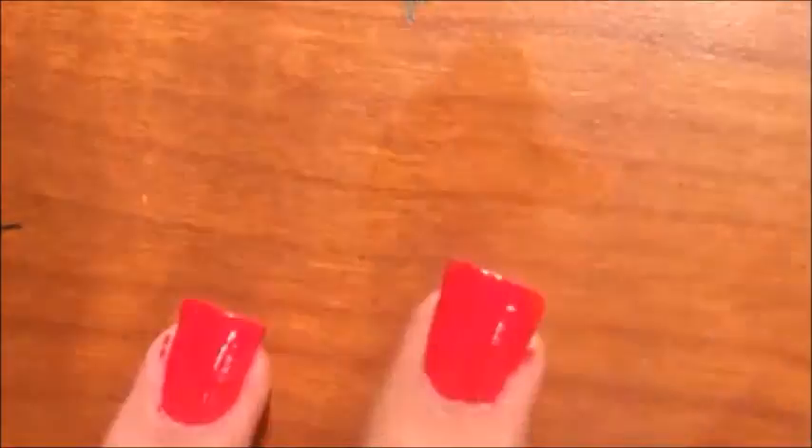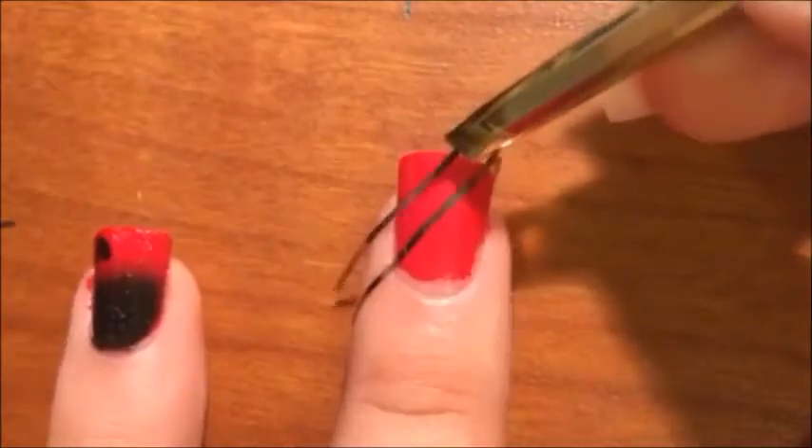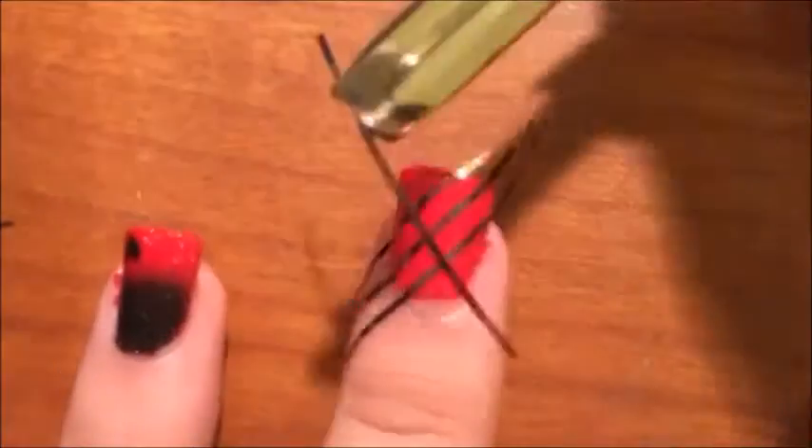On the middle finger, you are going to be painting it red again and put a top coat over it. Then, like the pinky, you are going to create this diamond pattern and paint three of the diamonds white. Finish off with a top coat.